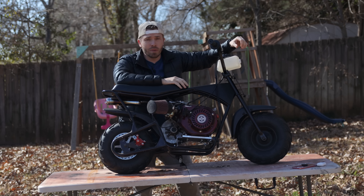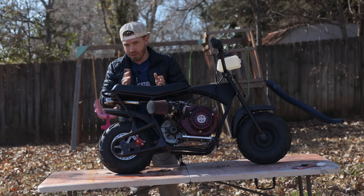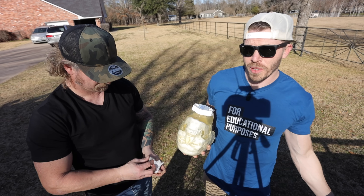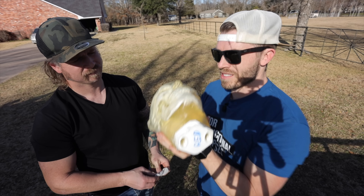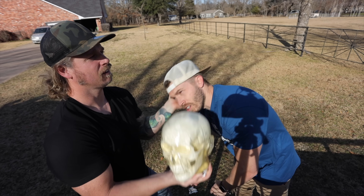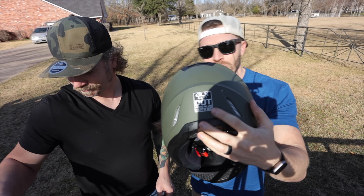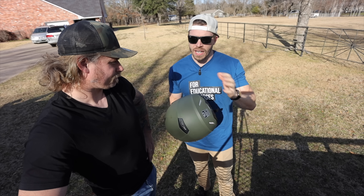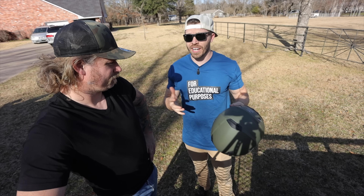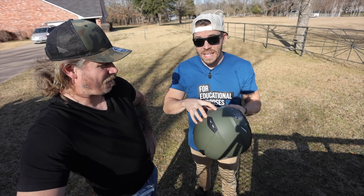Today we're going to be simulating two motorcycle crashes — one with a helmet and then another without. I spent my own money and got several skulls from Ballistics Dummy Lab. It has what I would assume is pretty realistic weight. This is the helmet we got — a DOT-approved helmet, about 60 bucks from Amazon. I did debate whether to go with DOT or something higher like a Snell, but I hope we can at least prove that even basic safety equipment is better than no safety equipment whatsoever.